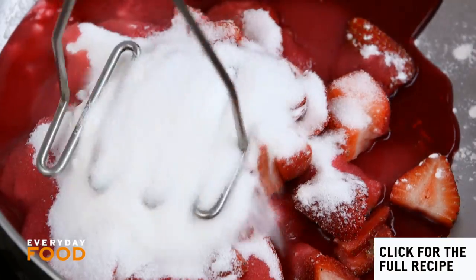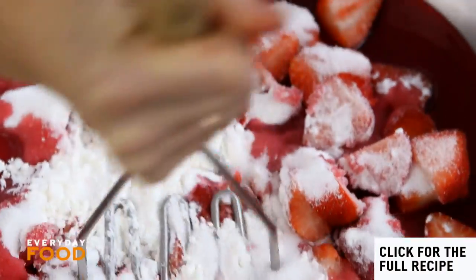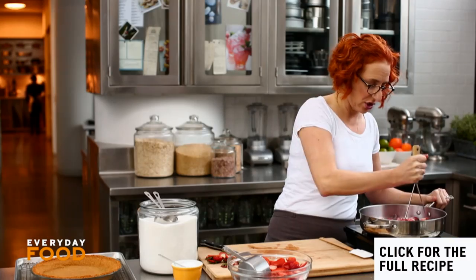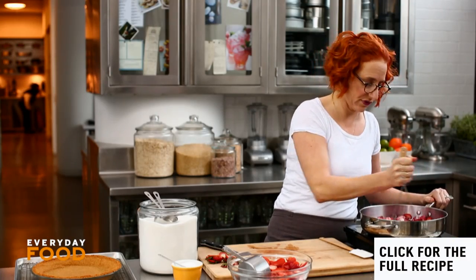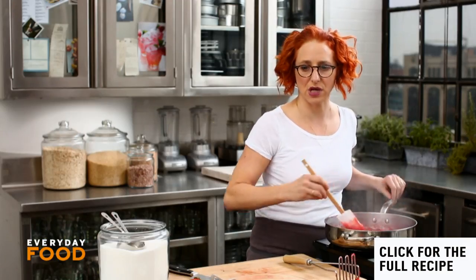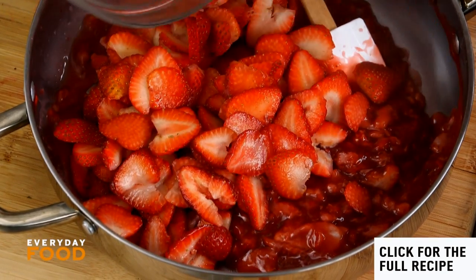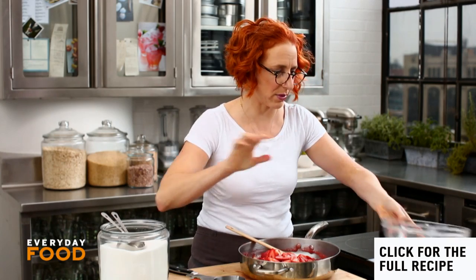Before you start cooking it, mash everything up with a potato masher so the strawberries release some of their liquid and the cornstarch dissolves. That should take about a minute once it comes to a boil. Then add the rest of your strawberries — six cups of sliced strawberries — right to that pan.